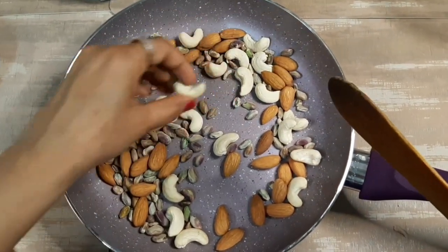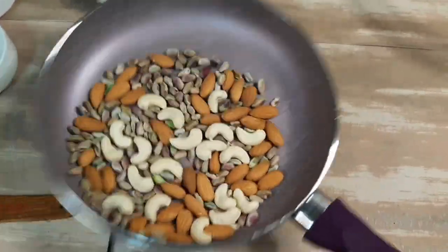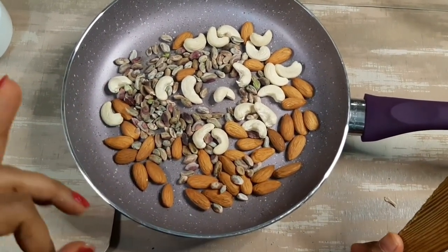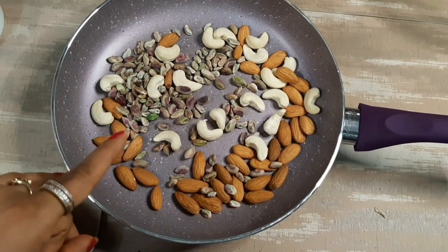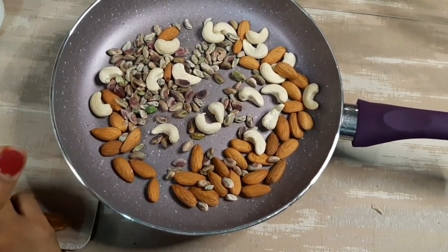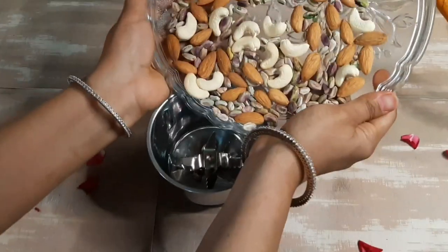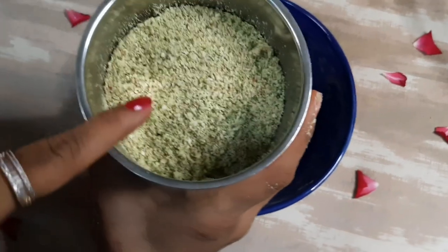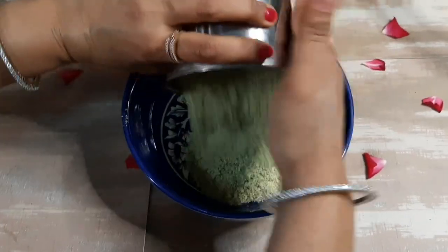We will sauté until they are hot. We are doing this step because there is moisture in the nuts, and we need to release it along with the oil. Since we have a sugar-free thandai, we will not add ghee or oil to the nuts — we will do it normally without that. After heating, we will put them in the blender. When warm, the nuts will release their oil. We will not make a fine paste — we need to keep it coarsely blended.